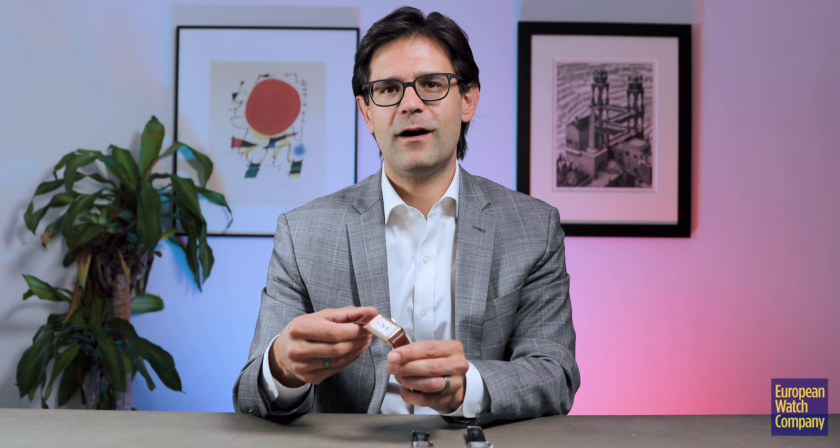JLC leaning into what they do best in a timeless watch that I appreciated from the first time I saw it.